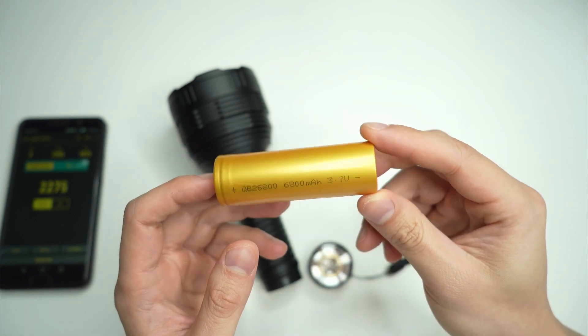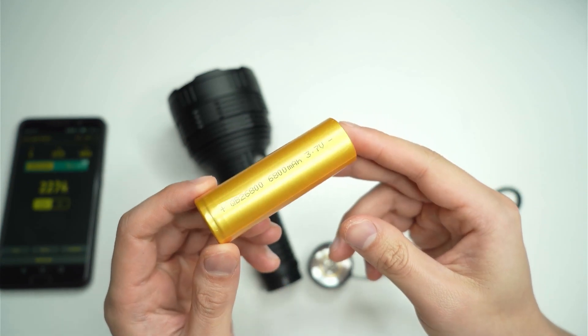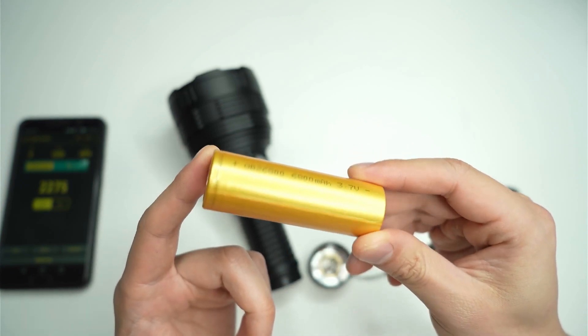There's only one or two places over the internet that you can actually get them shipped from Australia, and I couldn't find a way to get it shipped from China, so I was lucky to get hold of one. It cost me close to $30 just for one of these cells.